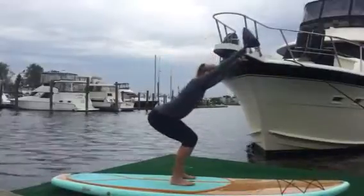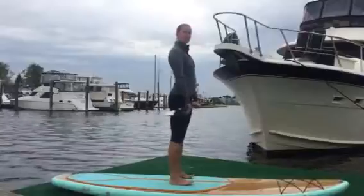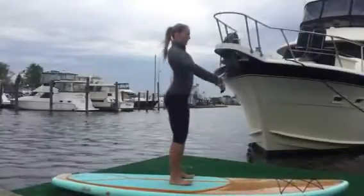So we'll squat down, lift the paddle up over our head, and then squat down, paddle straight to the thighs. Squatting down and then standing straight up.